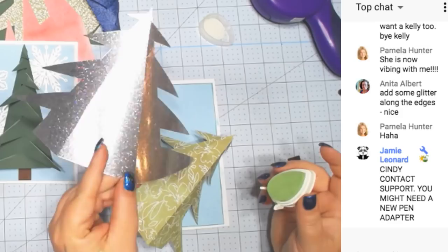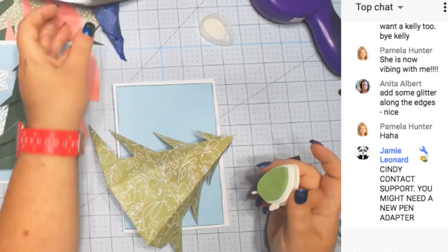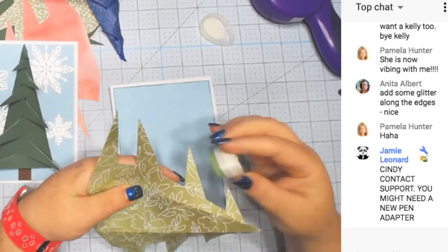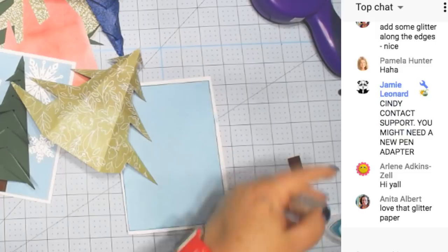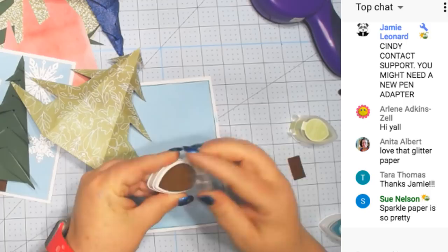I'm just marking the top edge of these — this one you can't see so well because it matches too well. I'm going to use a little bit of the brown maybe on the bottom edge.